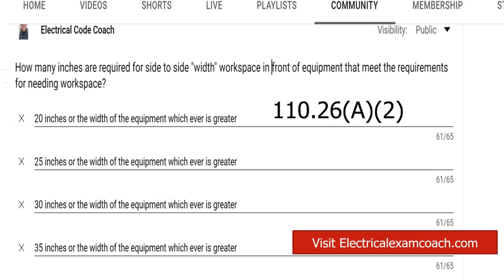One thing I want to clarify about this 30 inches: it does not have to be exactly centered on the panel. You don't have to have a specific number of inches on each side of center. This can be 30 inches just to the left side, meaning you're measuring from the extreme far left of the panel going toward the right. You could have one inch to the left and 29 inches the other way, or three inches on the right and 27 inches on the left — anywhere in between, as long as you have your 30 inches side to side.